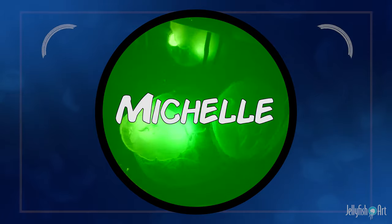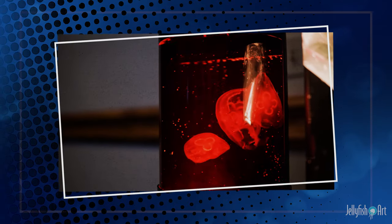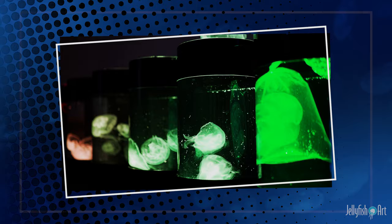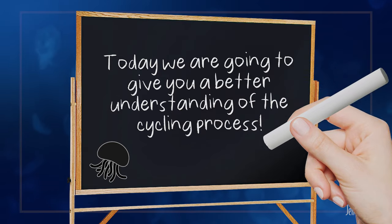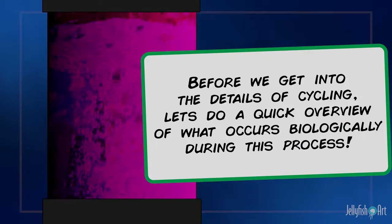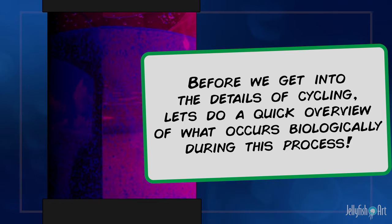Hello, this is Michelle from Jellyfish Art. Get ready to set up your jellyfish aquarium. Today we're going to give you a better understanding of the cycling process, which means getting your aquarium ready before ordering your pet jellyfish. Before we get into the details of cycling, let's do a quick overview of what occurs biologically during this process.